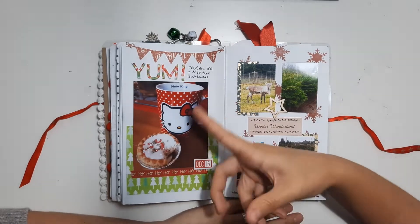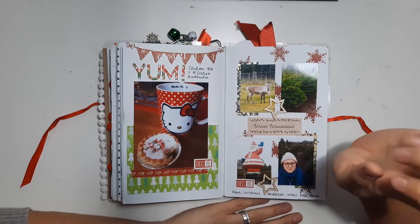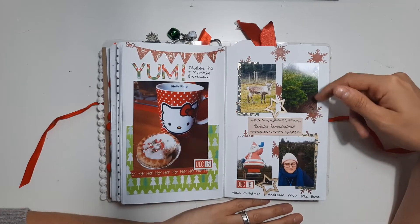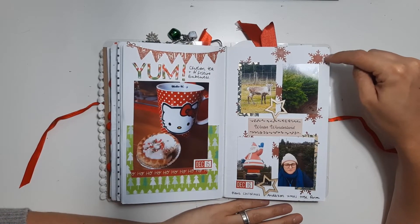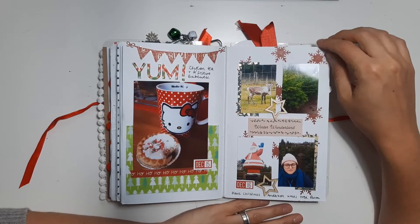We've got a nice cake, a festive Bakewell and a cup of tea. We went to a Christmas tree farm so we took some photos from that — quite simple. I just did some more of the ink blending through a stencil of some snowflakes and used some Christmas paper as well.